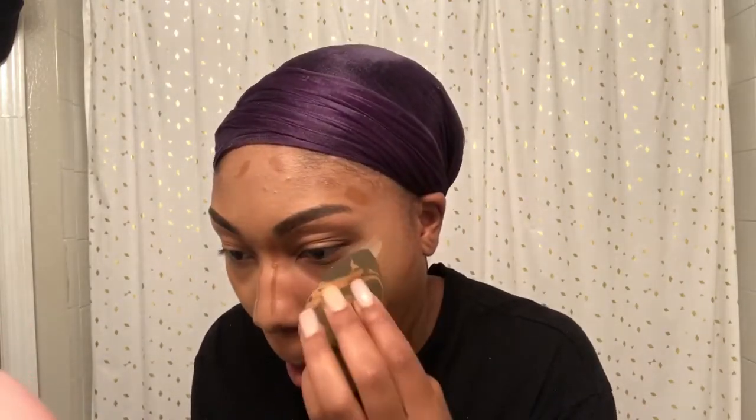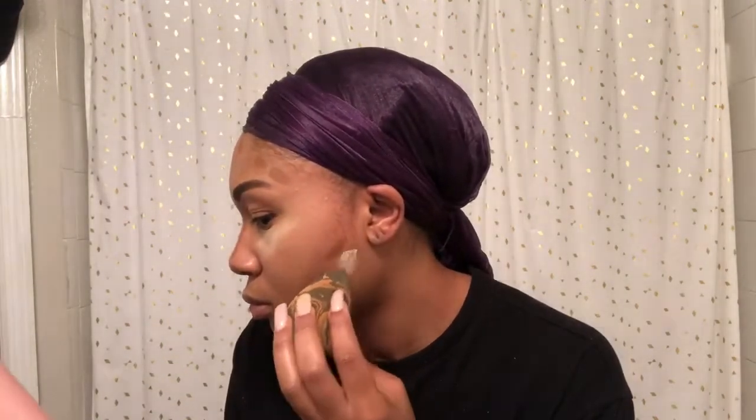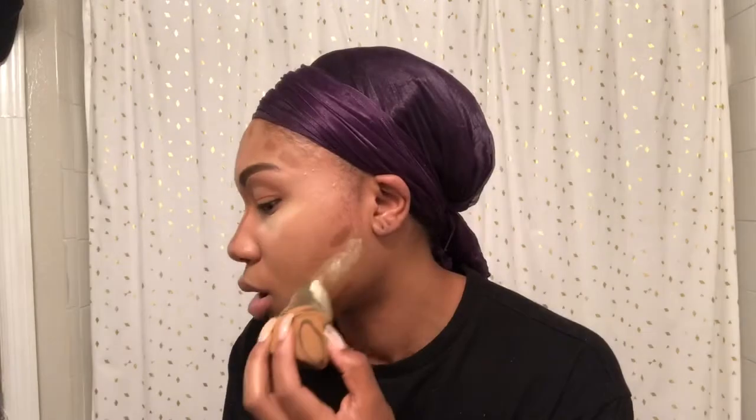I'm going in with the HD Set 'N' Forget Setting Powder — it's banana powder, the color Banana — and it's by Ruby Kisses. I bought it a long time ago so I don't remember exactly where I got it from, but I'll try to find the link and put it below. I also bought some Lancôme Translucent Setting Powder and it's not even my color, it's darker than what I need. But best believe I will be getting some that's actually my color, because that Lancôme looked good on me.